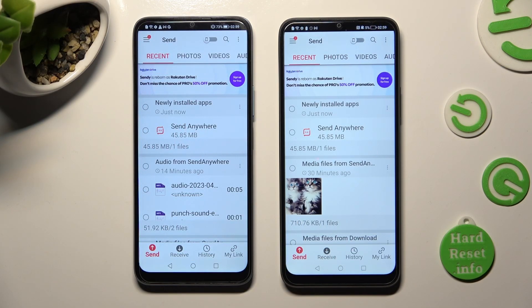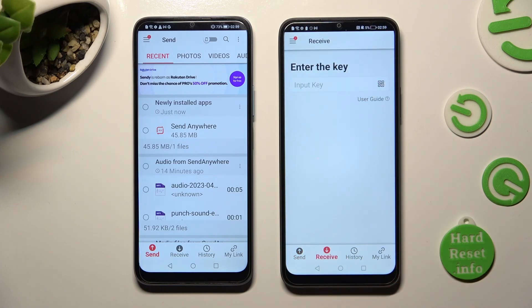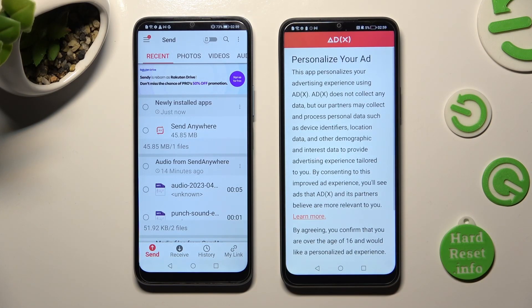Finally, select Send at the bottom left corner on Android. Then tap Receive, then Send at the bottom of Honor.